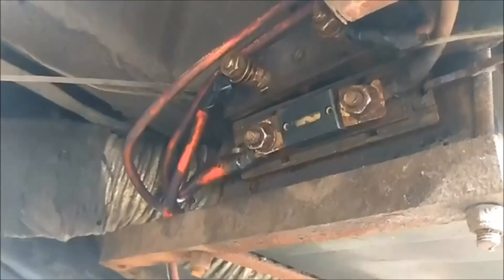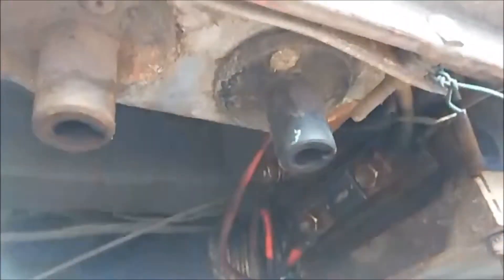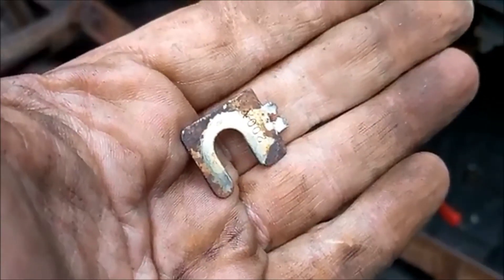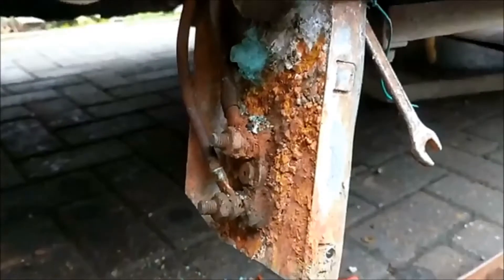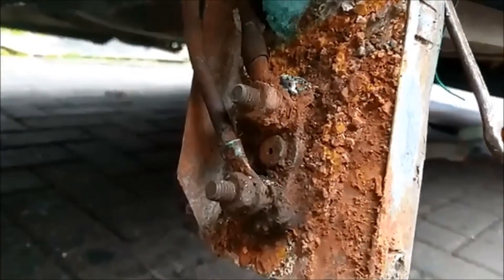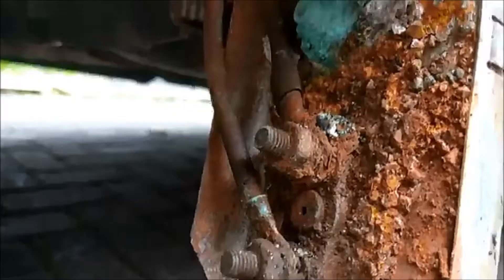I'm going to try and get that off without snapping the base, and then get these bolts undone and take the bracket off. Well, that didn't go too well — I managed to twist half the fuse off. I think we found the problem: water has been sitting up on top of here, and water and copper contacts — not the best mix in the world, is it?